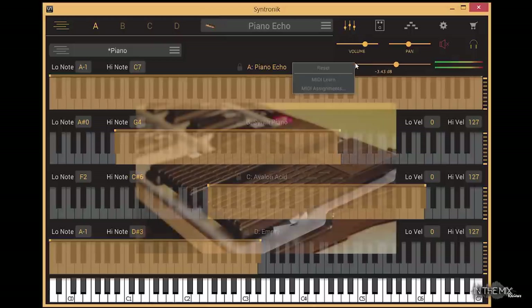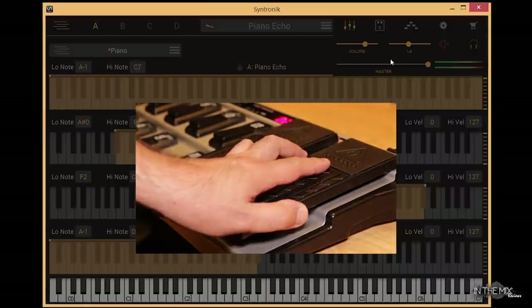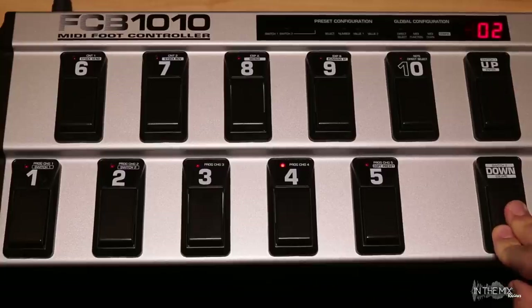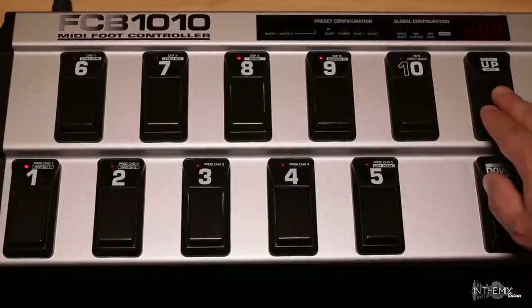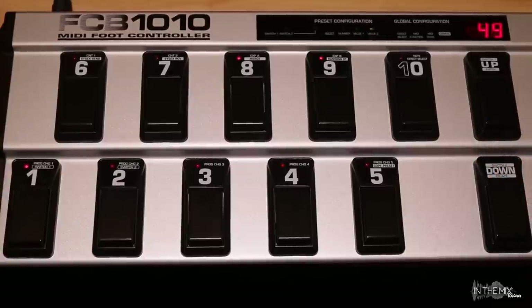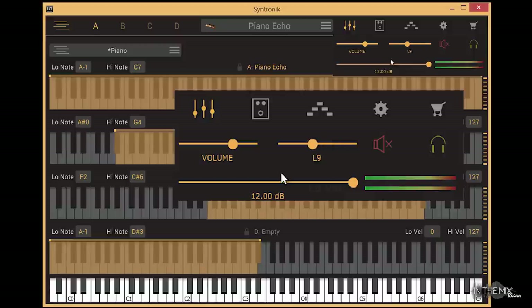Let's assign pedal A to master volume and pedal B to pan. Pedal B controls a smaller range while pedal A controls a full range. To edit the range for a pedal, just go back to the preset editing mode, activate the desired pedal, edit the minimum and maximum range, and now pedal B can also control the pan setting from 0 to 127.